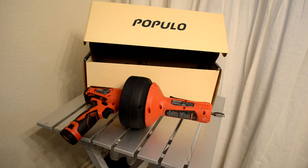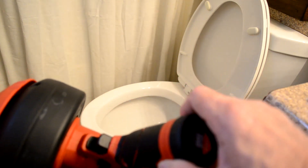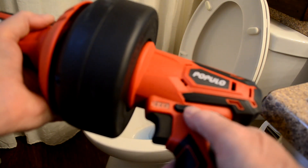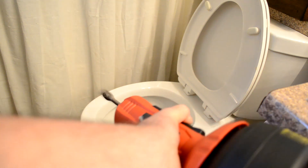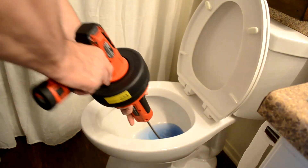I'll give you a demonstration on how to use it. The battery just tucks right into the handle, and then you have retract, engage, move, and release controls. As you press the trigger on the end here, it advances the bit.